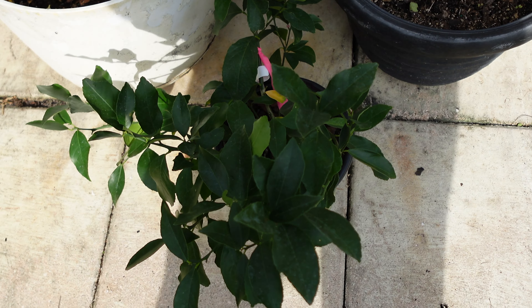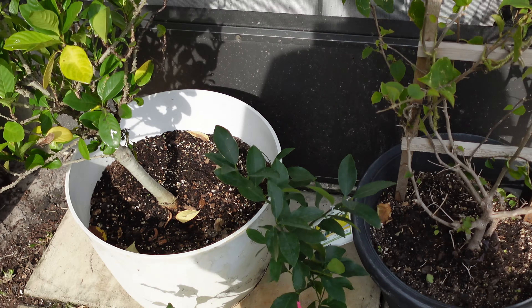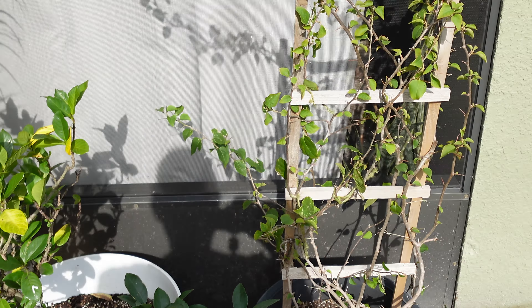Next, I'm going to find a pot for this citrus plant and I'm going to plant those amaryllis bulbs. So I still have my work cut out for me, but definitely made some progress.